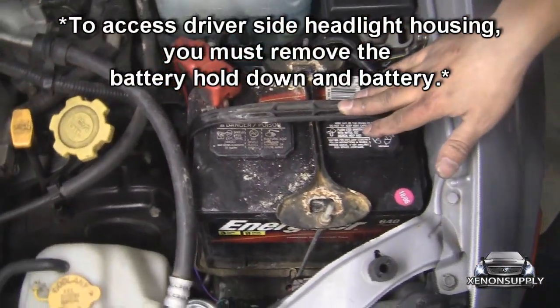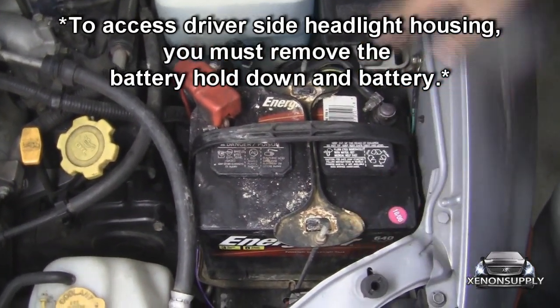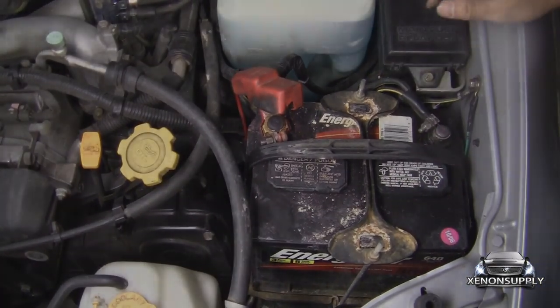On the driver side, you do have to remove the battery to get access to the headlight housing. There are 10mm bolts here and here for the battery hold down, and you will have to remove your positive and negative terminal to lift the battery out. Let's go ahead and do that now.